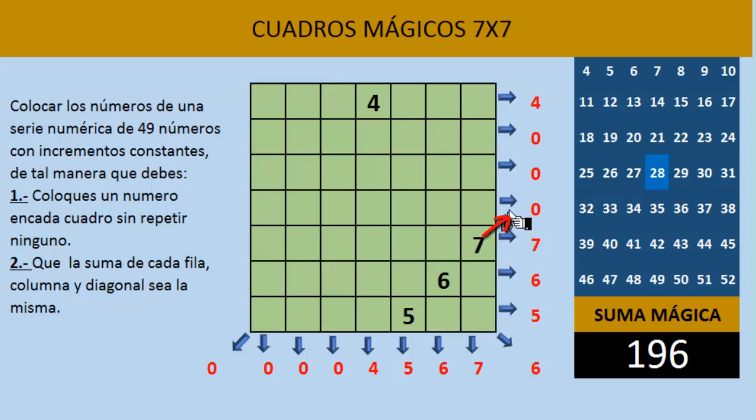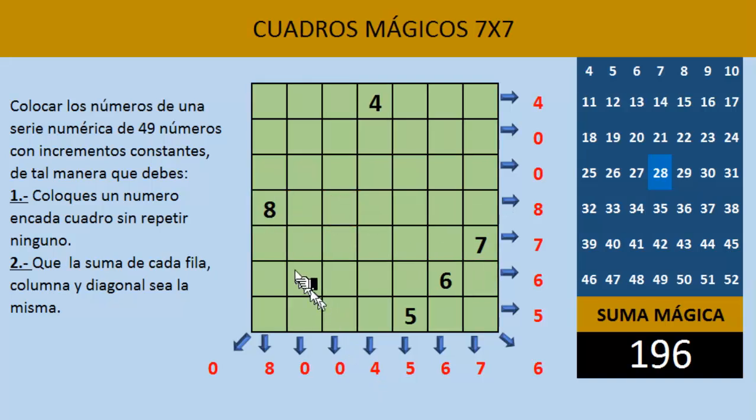Recuerda: cuando en diagonal el número queda fuera del cuadro por la derecha, nos vamos hacia el lado izquierdo. Y ahí colocamos el número 8. Siguiendo con la misma dinámica, colocamos el número 9 en diagonal hacia arriba, y el 10. Así es como vamos haciendo nuestro cuadro mágico 7x7.